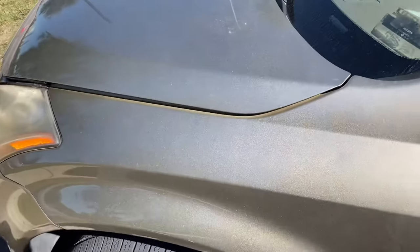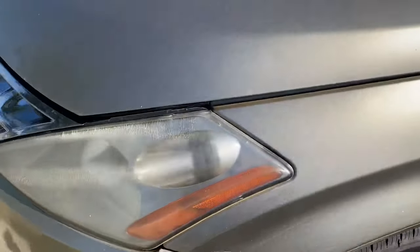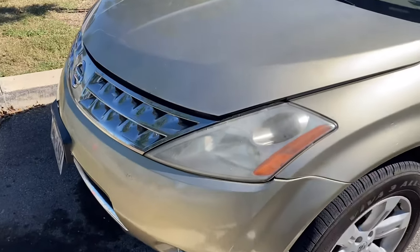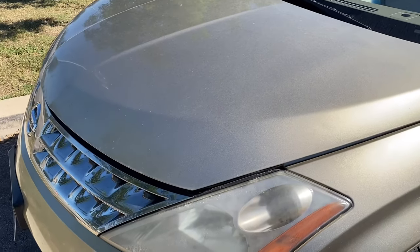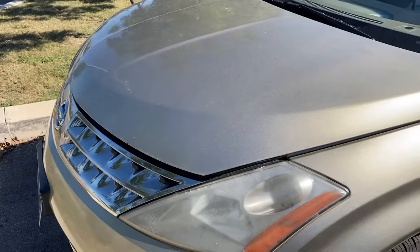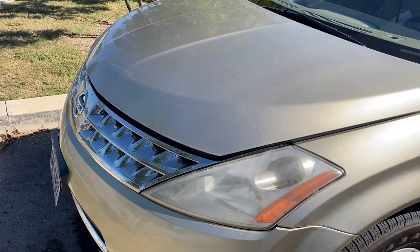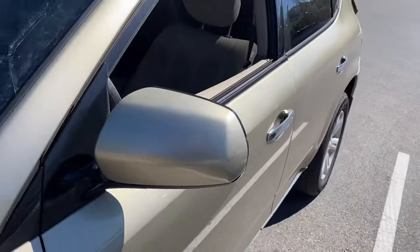Hey guys, welcome back to the channel. Today we have a 2006 Nissan Murano. It's having an issue with the transmission where it will buck — it'll buck when it's going up a hill, it'll buck when you accelerate. By bucking, I mean like it doesn't want to go, it kind of hesitates. It feels like there's something seriously wrong with it.